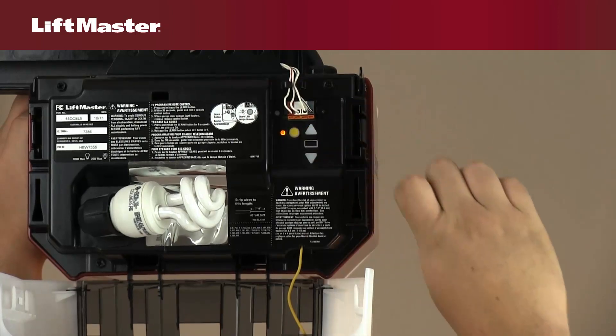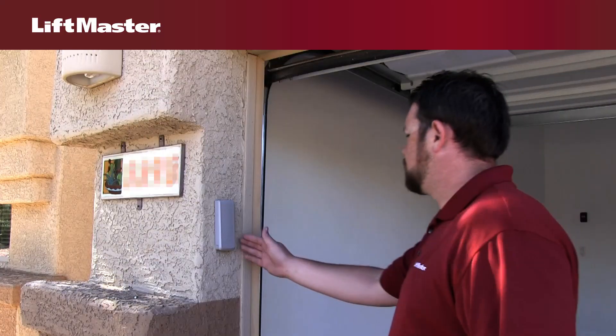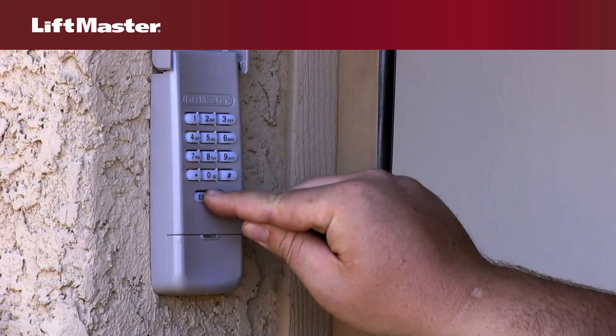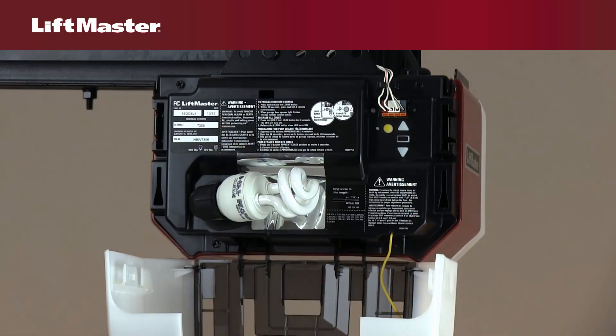Start by pressing and releasing the Learn button on your garage door opener. The LED next to the Learn button will light. Within 30 seconds, enter a 4-digit personal identification number, PIN, of your choice. Press and hold the Enter button on the wireless keyless entry until the garage door opener light bulb blinks.